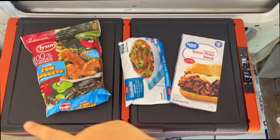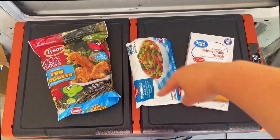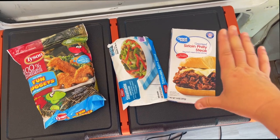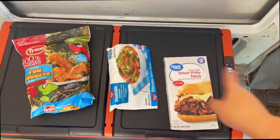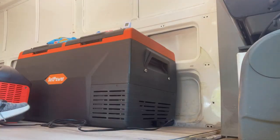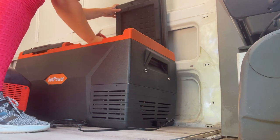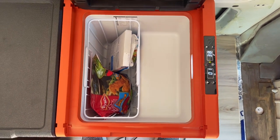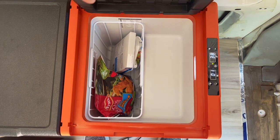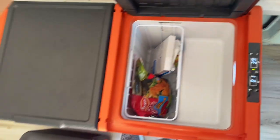Now it's time to see what all we can load into this thing. The best test is to find items that might go into your van. I have a standard Tyson Dino Nuggies box, a steamable meal for two, and a Philly cheesesteak box that is approximately one foot. As you can see, they easily fit and can stand upright with plenty of room around them. This is the side I currently have set for the refrigerator, so this tells me I could easily use this as a freezer side. This really makes me want a freezer.